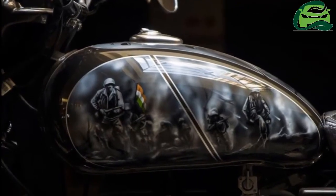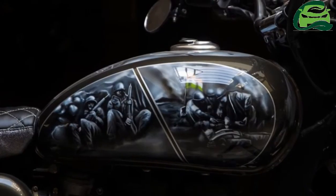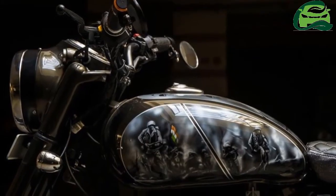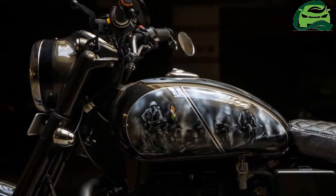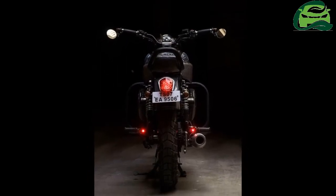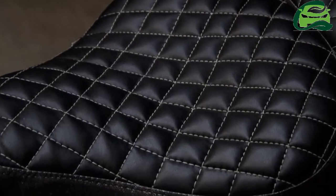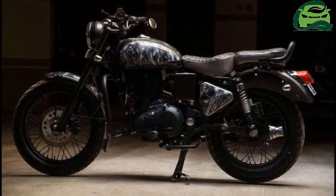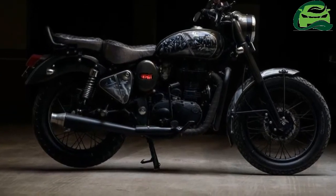The Royal Enfield Bullet S has been modified by Hyderabad-based Timur Customs. The customized motorcycle has been given the custom builder's signature paint style and has various depictions of the gallantry of the Indian Army. The motorcycle was modified after the request of a customer whose son loves fighter planes.